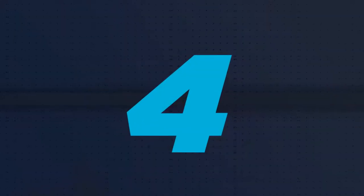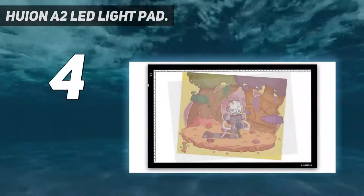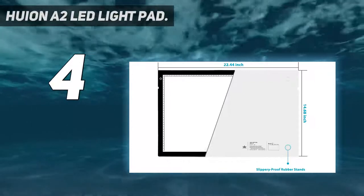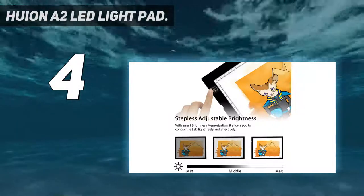Coming at number 4: Huion A2 LED Light Pad. If you have very large slides you need to view, or large images you want to trace, you'll be looking for an A2 light box. And here's our top choice.